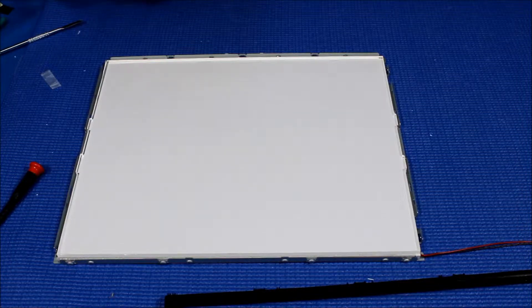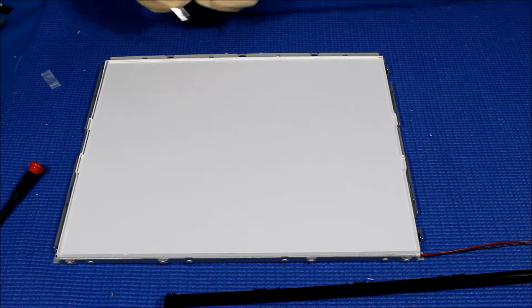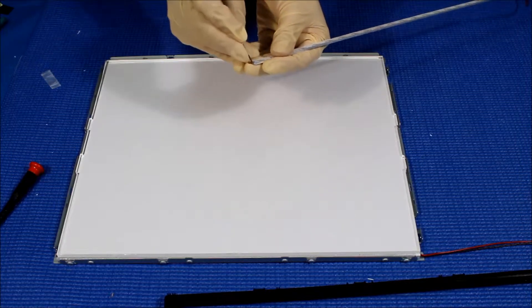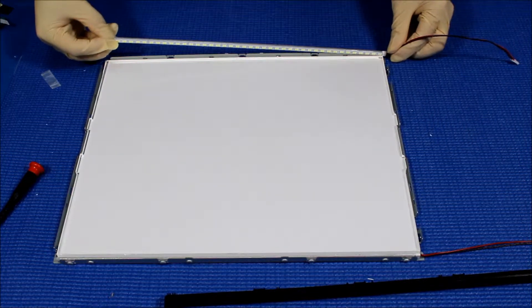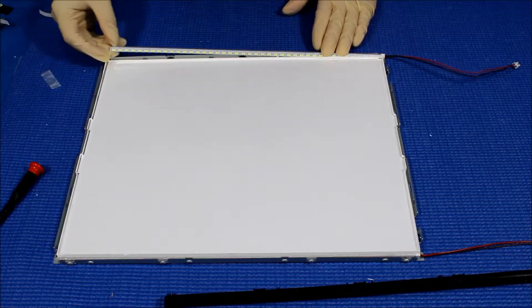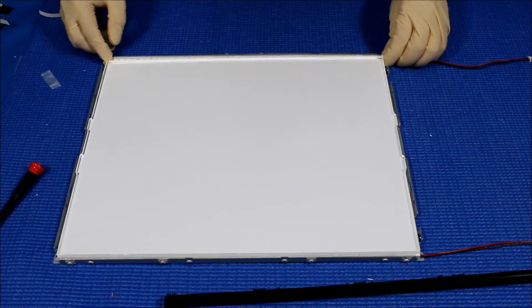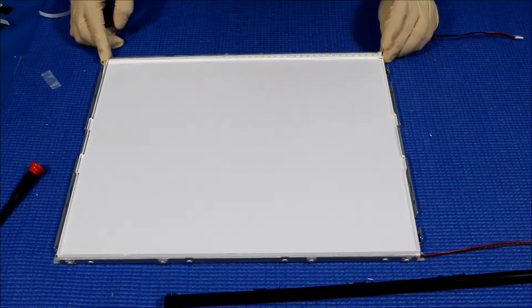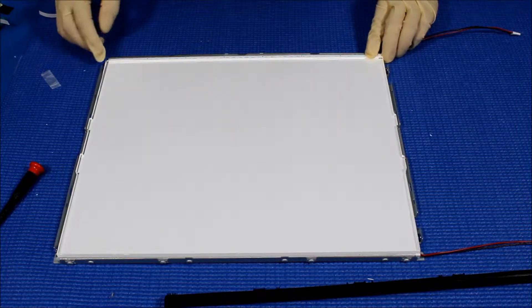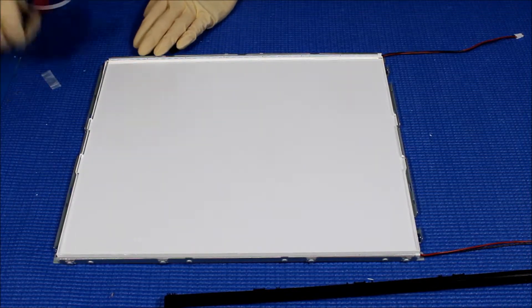Peel off the double-sided tape. There you go. The rule of thumb is to make sure all the LEDs are sitting in between the plexiglass — this is the plexiglass right here — so they're secured in between this plexiglass.